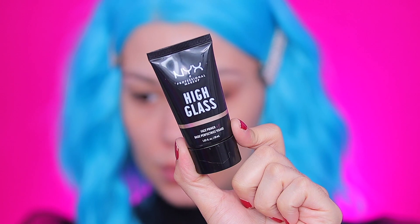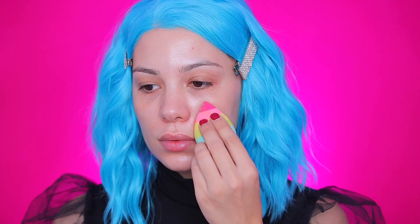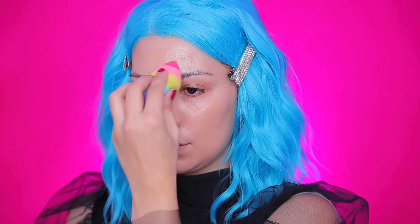First thing I did was put on a blue wig — it gave me a lot of inspiration for this look and put me right in the Halloween mood. I went in with the Highglass from NYXmatics, one of my favorites; it leaves my skin so smooth. Then I went in with the ABH Luminous Foundation — I love this foundation because it's so skin-like but gives a lot of coverage.